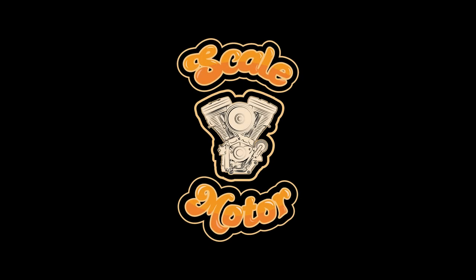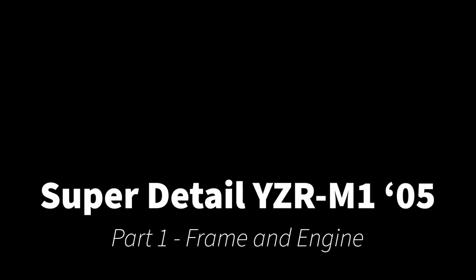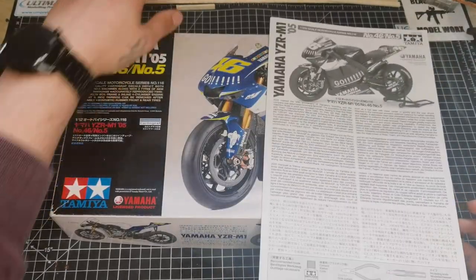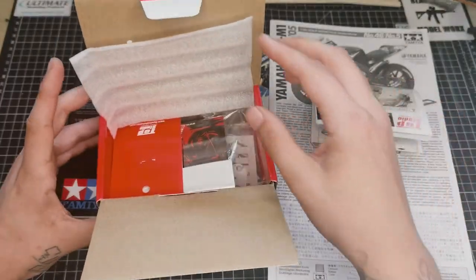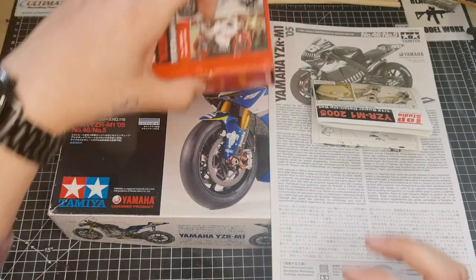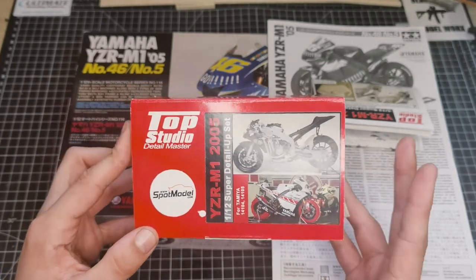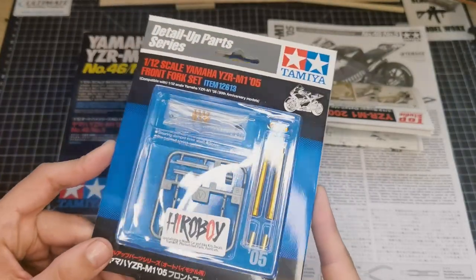Hi guys, welcome back to Scale Motor. Today we're starting a new build - the Tamiya 2005 YZR-M1. We're doing the Rossi bike, and I've got quite a few bits to add. I've got the Top Studio super detail set, the Top Studio chain set - I'll do a separate video on how to put a chain set together - and we've also got the Tamiya front fork set.